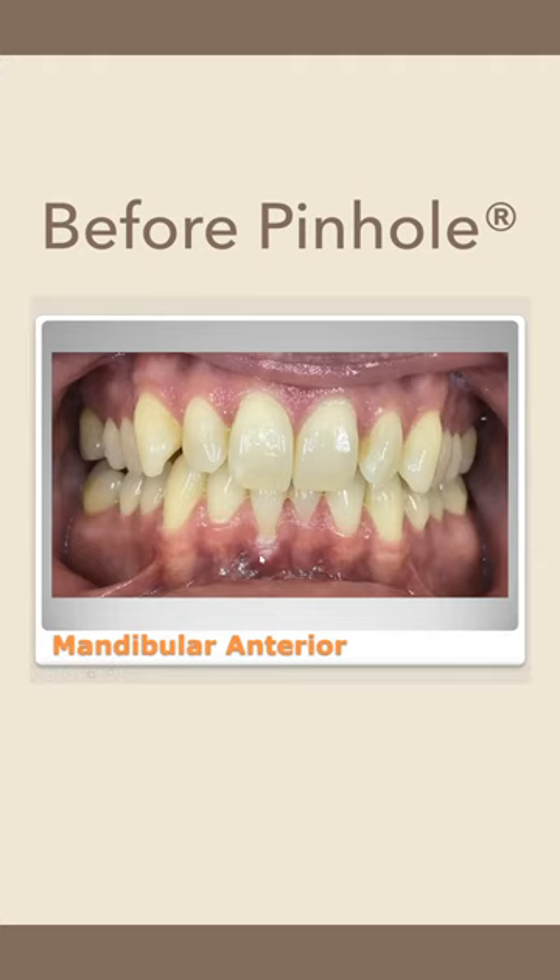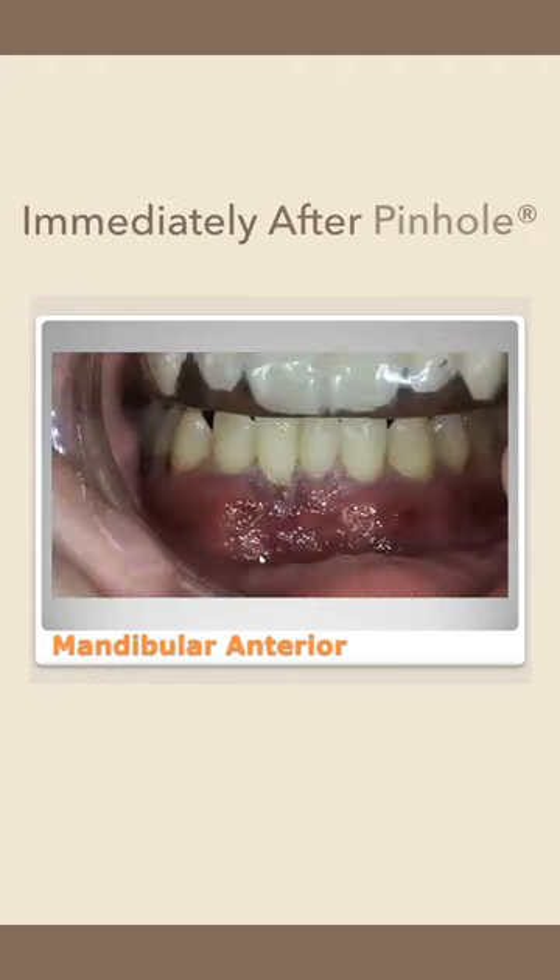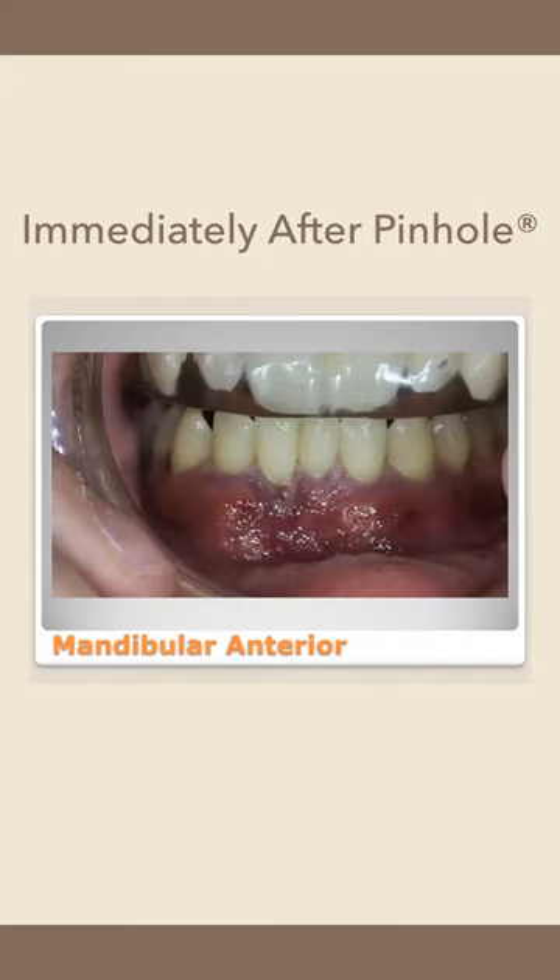So what can we do for him that's very minimally invasive so he doesn't clunk out in my office? We did the pinhole procedure. This is right after treatment — this might actually be the day after — and he is wearing his splint like a good boy.